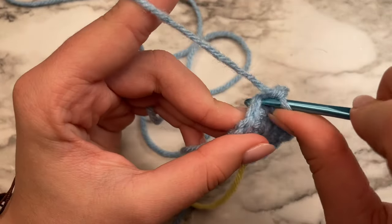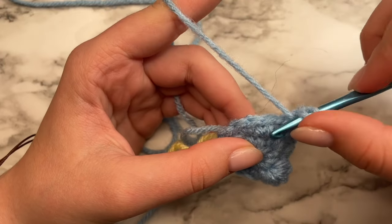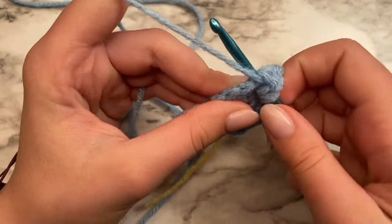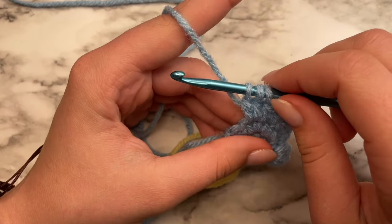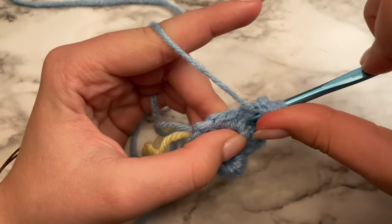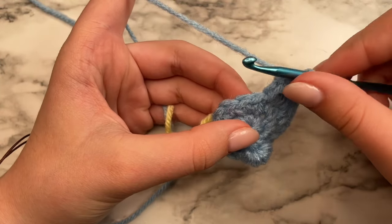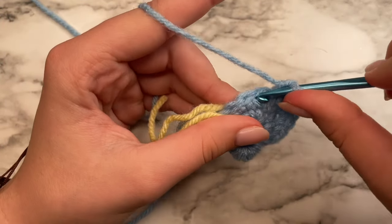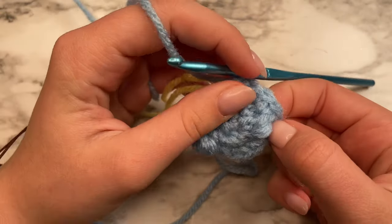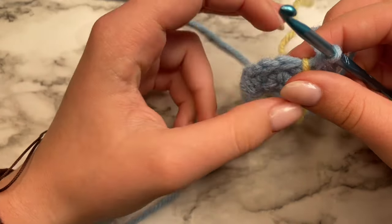Now we're going to do another bobble stitch. Yarn over, insert your hook through the stitch, yarn over and pull up a loop, yarn over, pull through two. Repeat until you have five loops on your hook, then yarn over and pull through all five. In the next four stitches, just do single crochets in each one. Continue to the end of the round. Again, fold those bobble stitches up so they're pointing in the right direction — these are actually going to be our ears. Remove your stitch marker and place it on top of the new round.